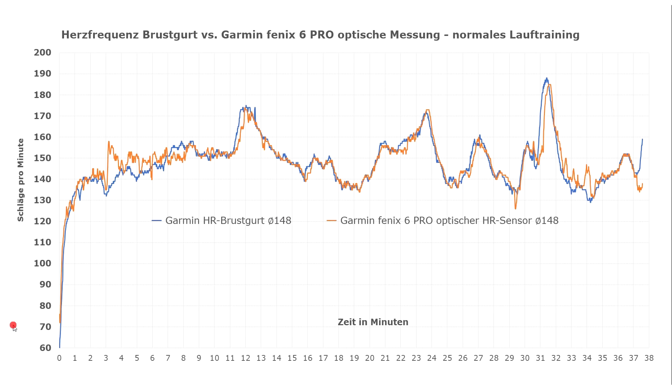Here are the results of the first test made during a run in a hilly area. On the left you see beats per minute, at the bottom the time in minutes. The smaller sections represent 10-second segments. At the beginning of the run the heart rate increases, as is to be expected, and both sensors — the optical Fenix 6 sensor and the strap — are very similar.